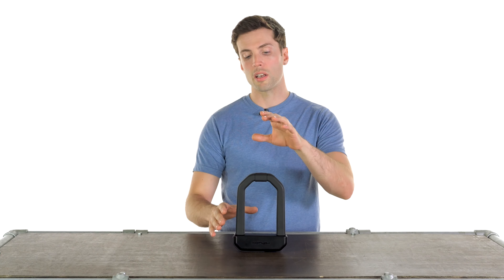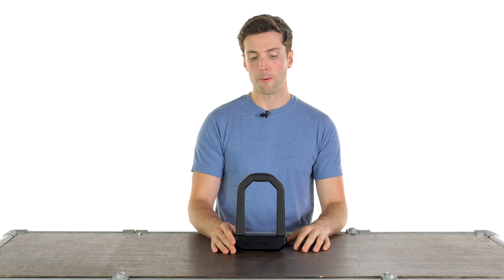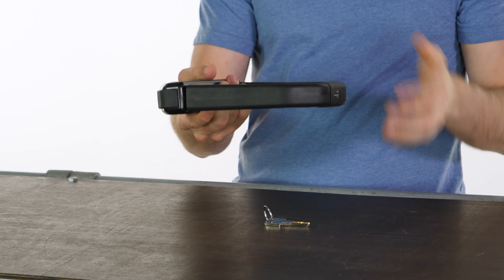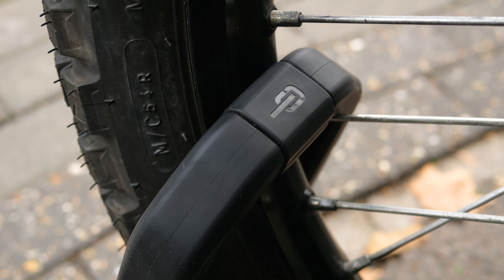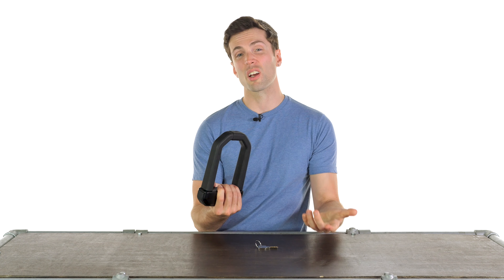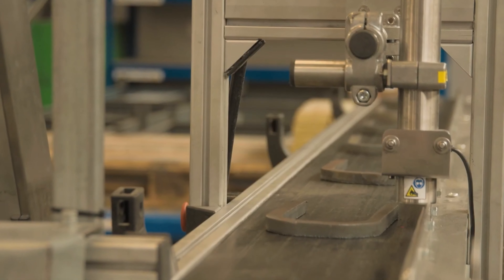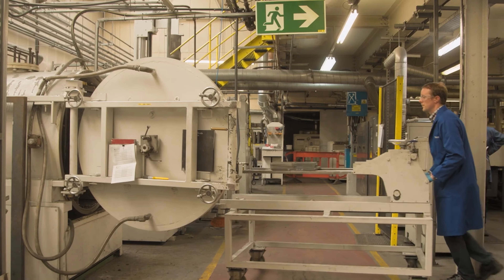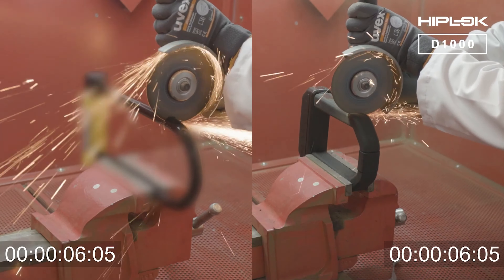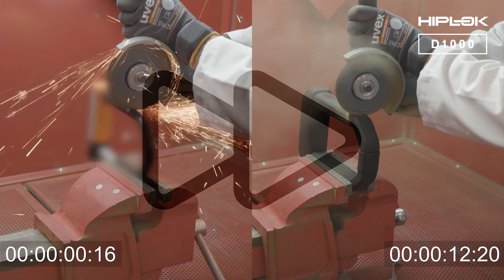With that out of the way, let me explain some of the practicalities of using this and some of the reasons that I like it as much as I do. Let's start with the materials. As you will see first off, there is a silicon sleeve around the shackle itself — that makes it kinder to your paintwork and a nice thing to hold. Within that, they've used what's called Ferrosafe, which is a graphene composite and is the majority of the reason this is so hard to cut with an angle grinder. You will need to change angle grinder discs if you're cutting it, and you will need a lot of battery life because it really does stand up for a long while.